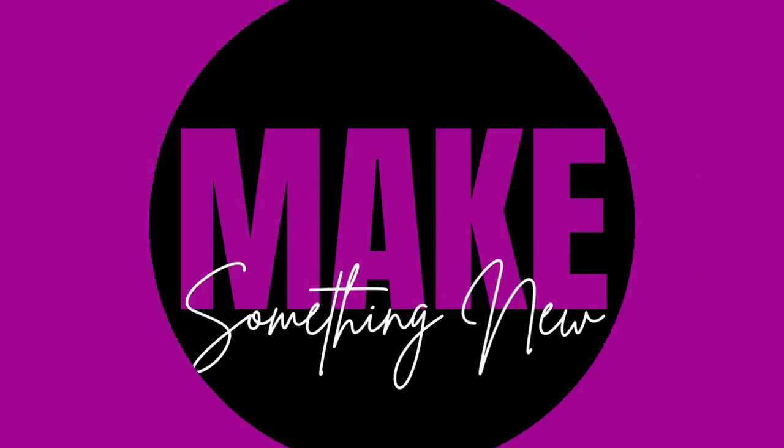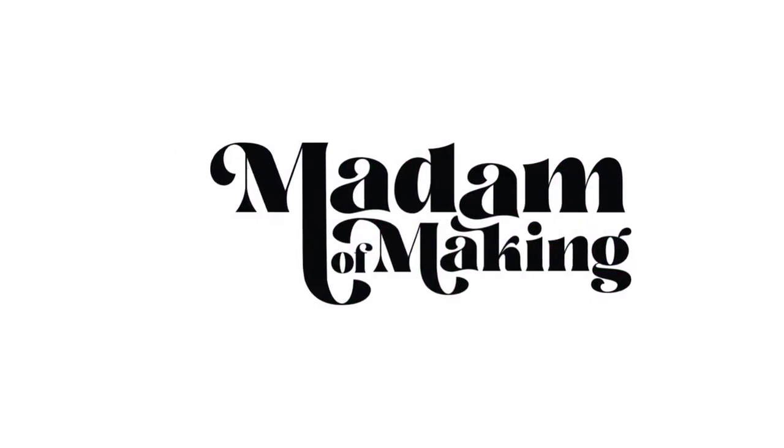Hi guys, it's Lindsay with Mad Moon Making. We are back for the second episode in our throw pillow series.